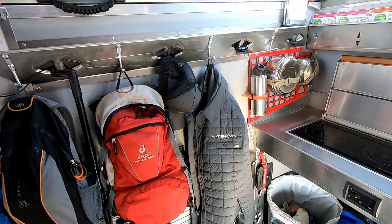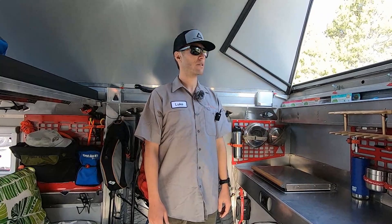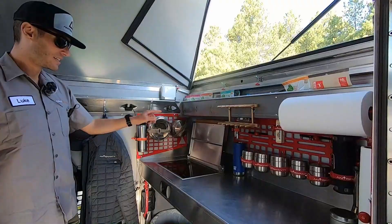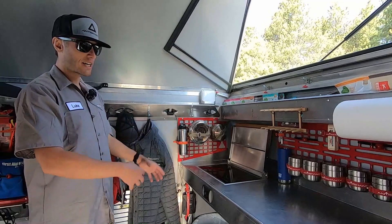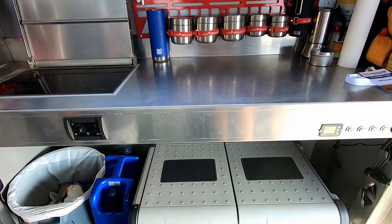As we come in here, it opens up into the galley. This is the place we like to hang out, cook, get dressed, change — do all the things while we're at camp. It's got the countertop with the built-in diesel heater and cooktop, which provides heat and a cooking surface for inside.